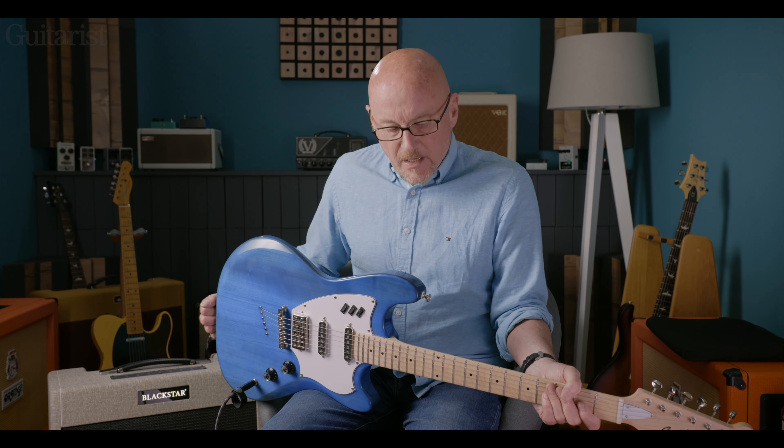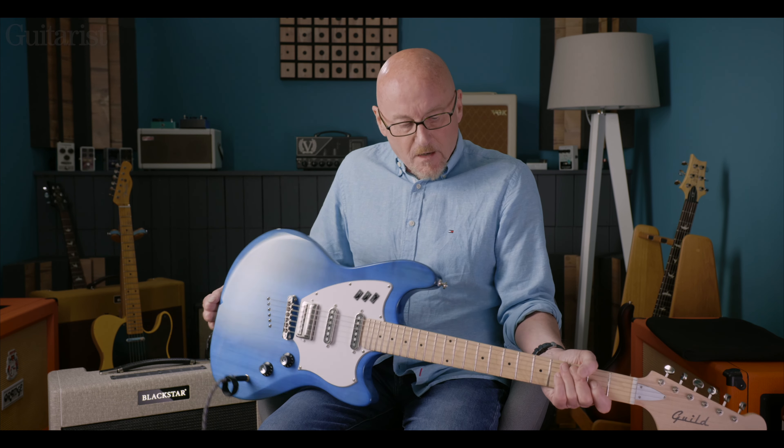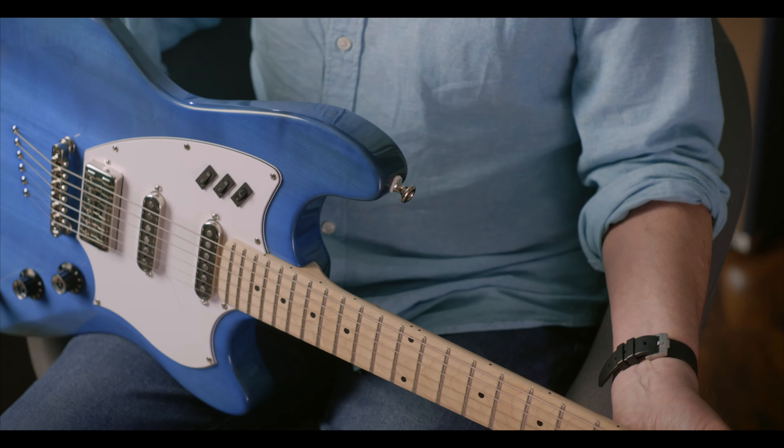Hi, Neville Martin from Guitarist here, and today I'm looking at a Guild Surfliner guitar. First thing you'll notice about it is Guild have very kindly finished it in a colour that goes very well with my shirt.